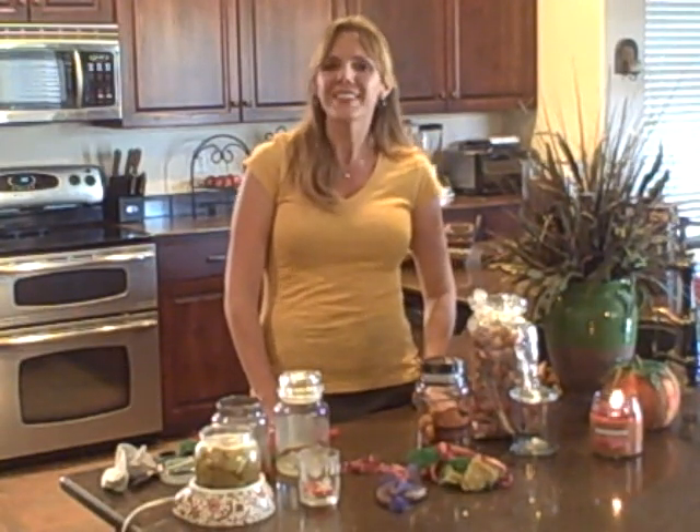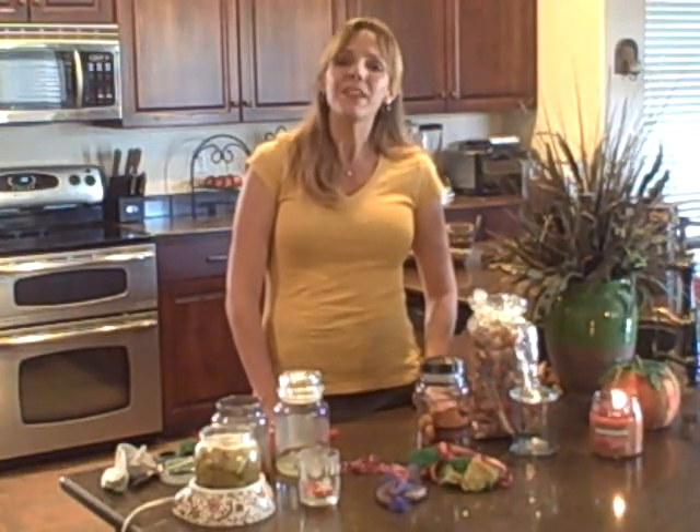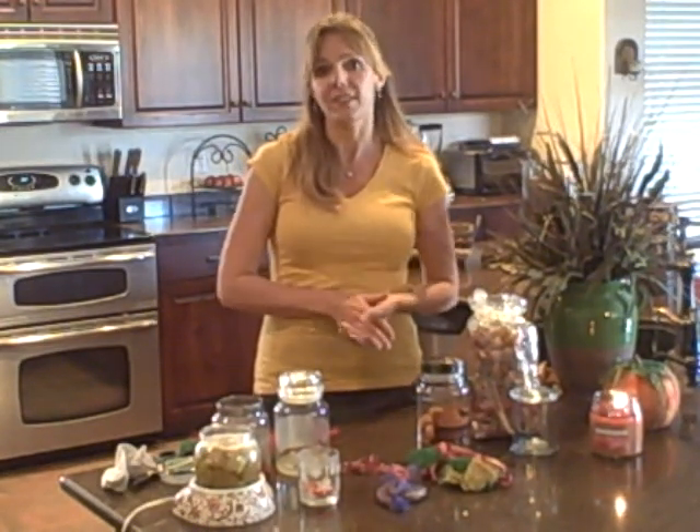Welcome back to Easy Mom of Many Hats. Today's hat trick tip is about being friendly to the earth as well as being friendly to your pocketbook. We're approaching the autumn — I love this time of year. The scents and fragrances at this time of year are my favorite of all the seasons.